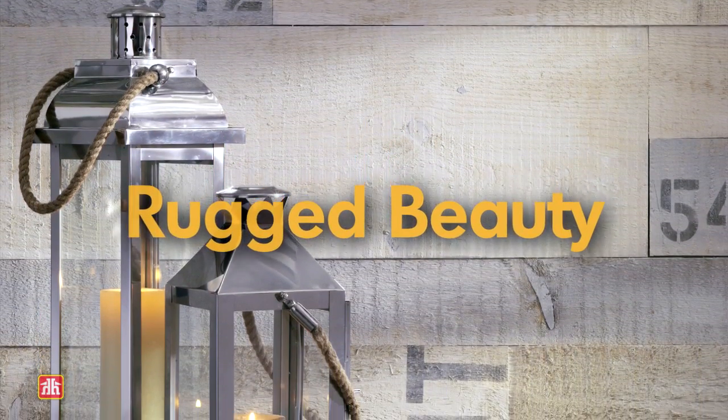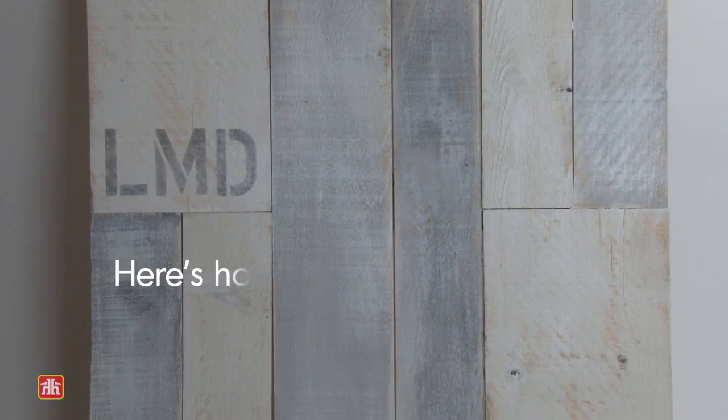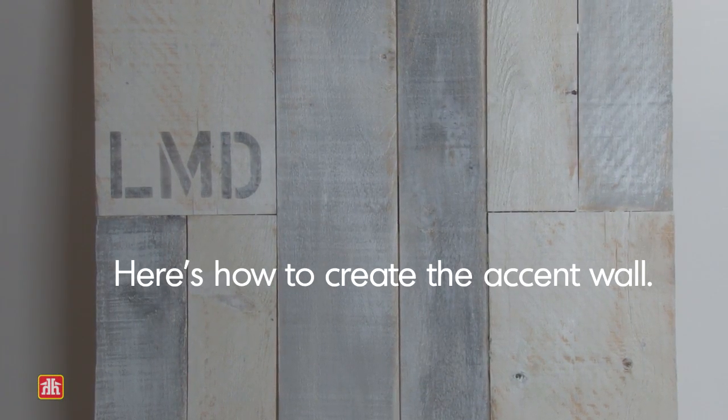Kata Chic walls are easy to achieve with Russian pine cut in different lengths and widths. Paint with beautiful weathered hues to capture that time-worn coastal charm.